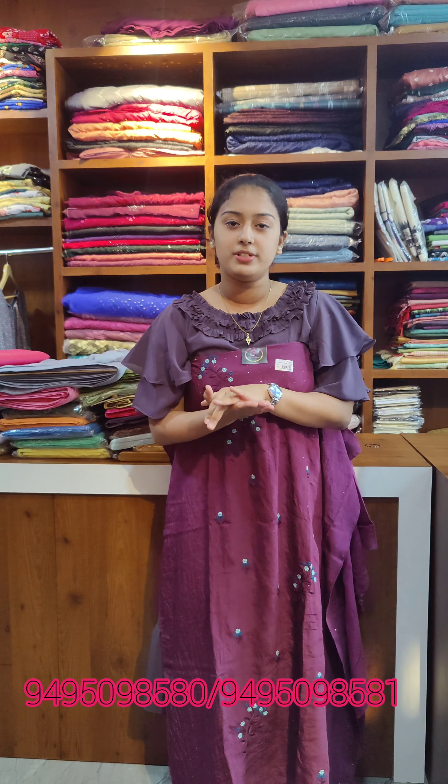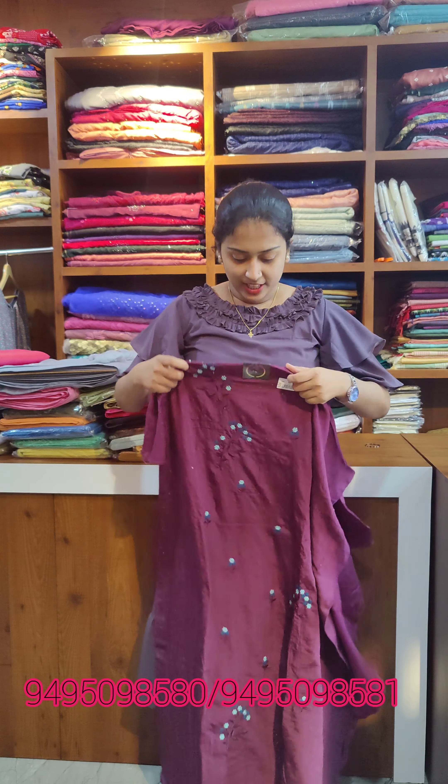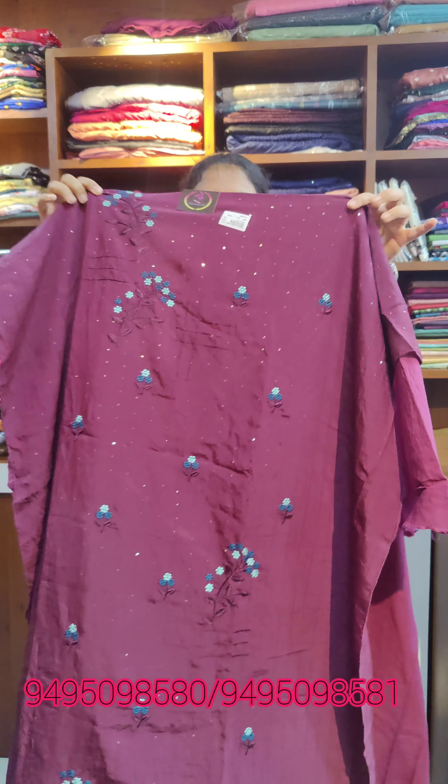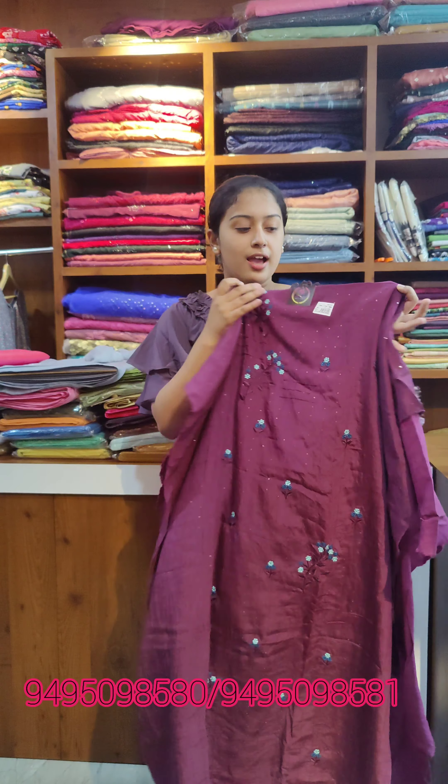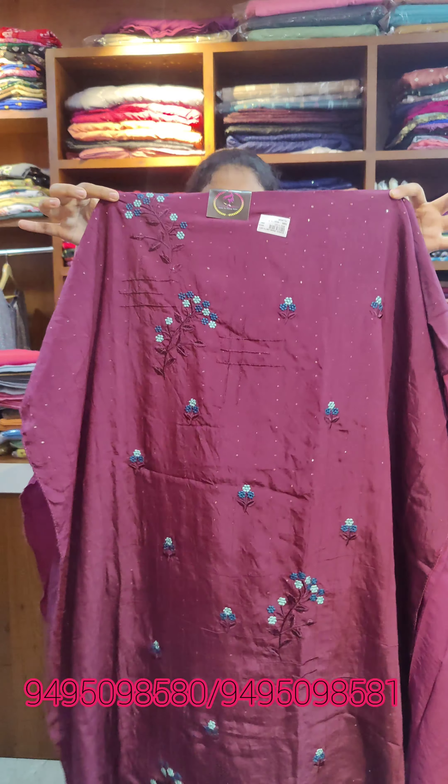We have started the shop. First, we are going to the semi silk fabric. This is a dark grey violet — the main attraction body is full covered. This is a thread work plus golden, with sweet stripes.